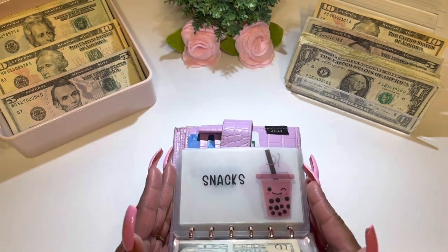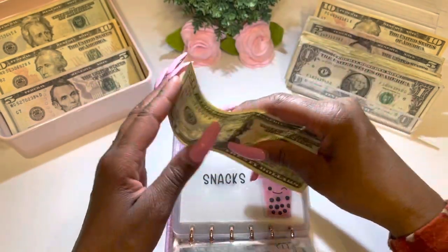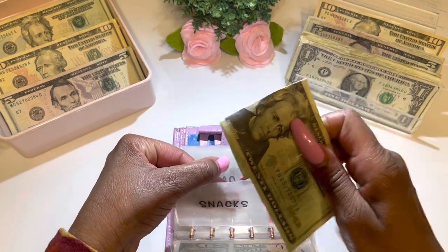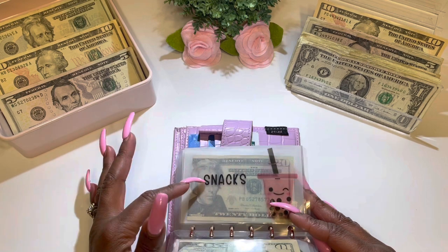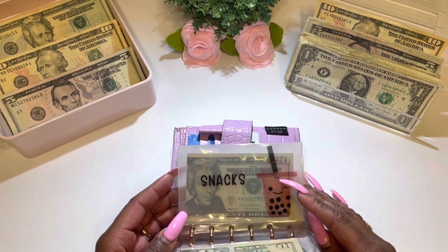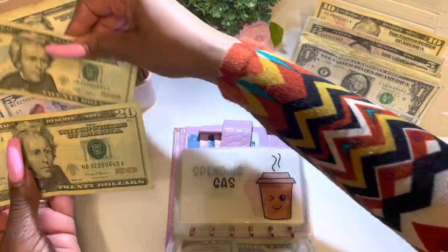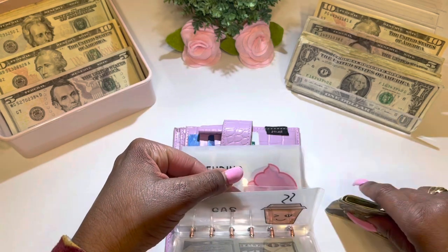The next category is snacks, receiving a total of $20 — one $20 bill. When I say snacks, I mean things like potato chips, nutrigrain bars, popcorn, donuts, and my crumble cookies — though I actually have a separate ticket fund envelope for crumble cookies! The next category is gas, receiving a total of $40 — two $20s, $20, $40 — folded up nice and neat.